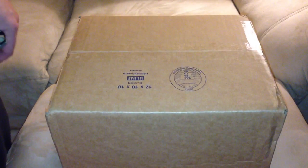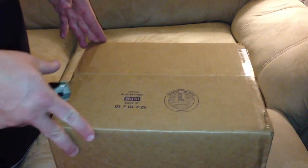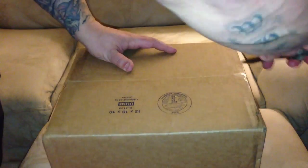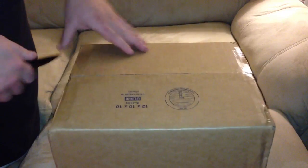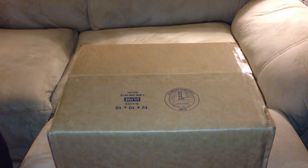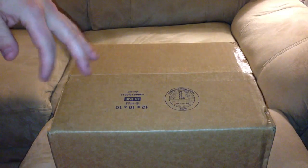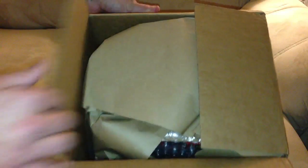So I'm going to open this up. I want to see how it looks inside, how the packages come, and hopefully all goes well. The company I used is TFSource.com. Like I said, they have everything that Big Bad Toy Store has. I can't believe I've never used them in the past. But let's open it up and see how it's packaged.